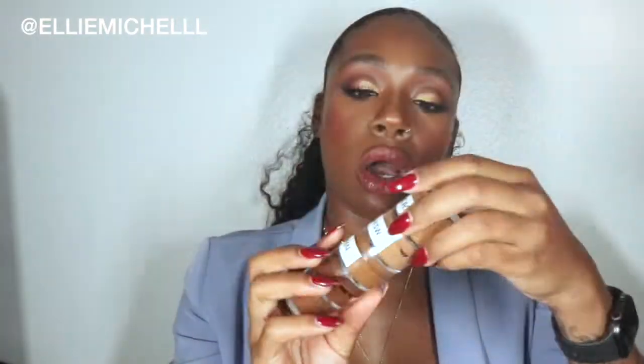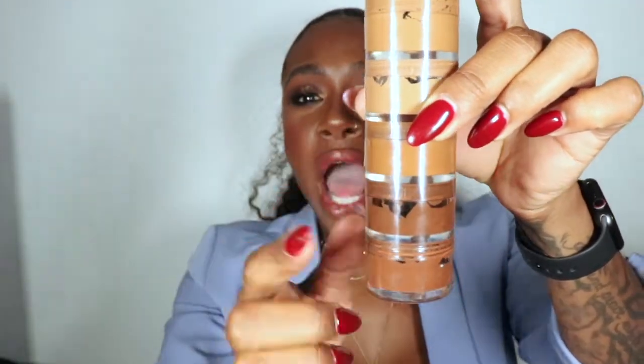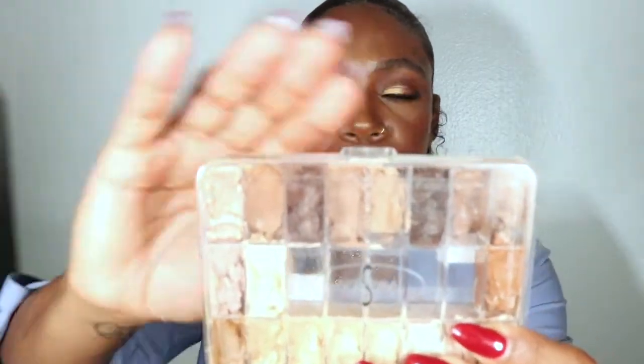For weddings you want more full coverage, so Giorgio Armani would be great. The NARS Sheer Glow is better for a natural, dewy, golden look or a photo shoot. These are the Beauty Blender foundations — I really like the undertones they offer. As you can see, this one's more yellow and this one's more red. You want to make sure the brand offers both red and yellow undertones. Train your eye to see what's appearing more on your client — it takes practice but you'll get it.